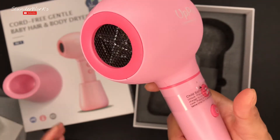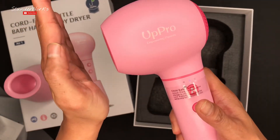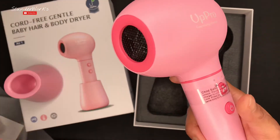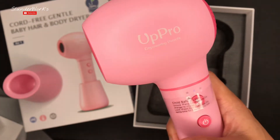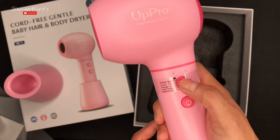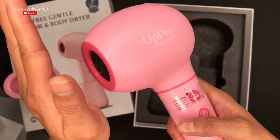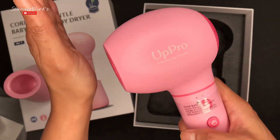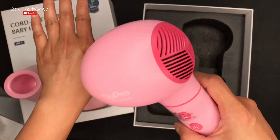Number two — it becomes a little harder on the breeze. So that is what it sounds like. And now let's go ahead and put it on number three. Number three becomes colder air. Feels good.